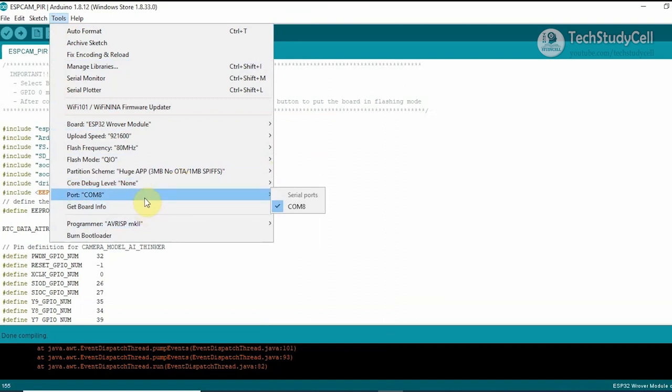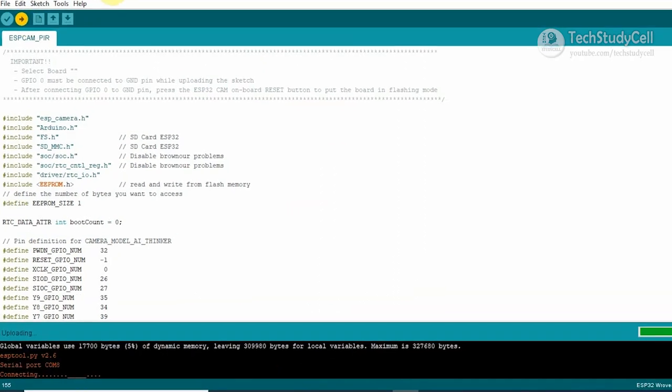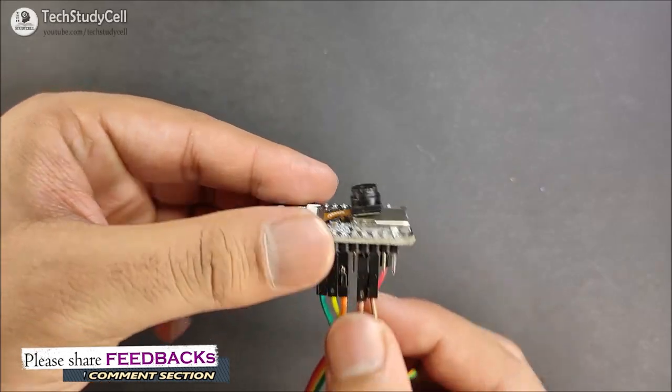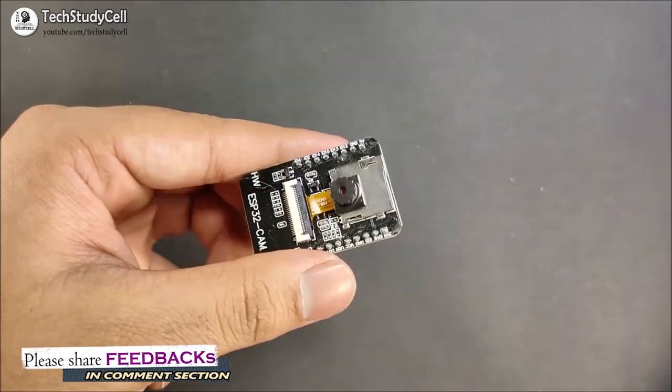After doing that, you have to select the proper port, then you can upload the sketch. Let me click on the upload button. If you see the connecting message, you have to click on the reset button mounted on the ESP32 board. Now after uploading the code, I can remove this ESP32 serial interface board.